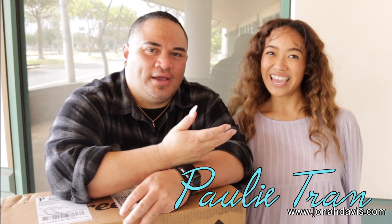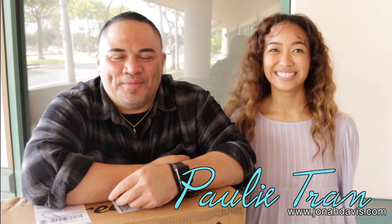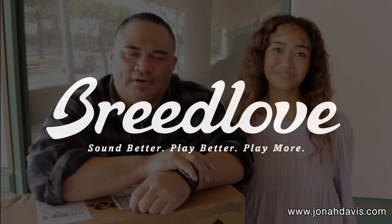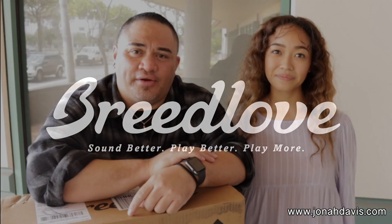Hey, what's up everybody? This is Jonah Davis and I'm here with the beautiful Miss Polly Tran. We are doing an unboxing today and this is a guitar, so special shout out to my family at Breedlove Guitar — love and appreciate you guys, thank you very much.